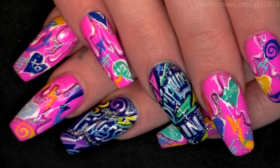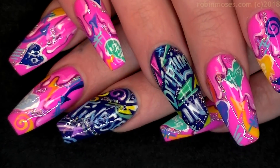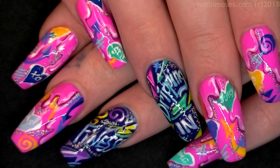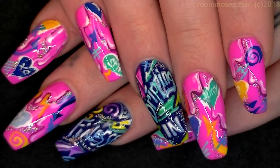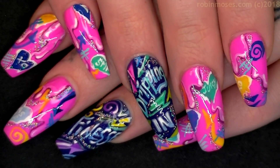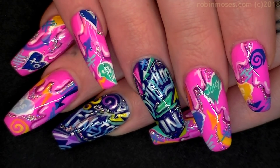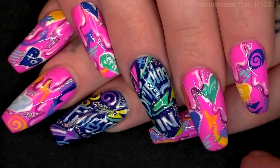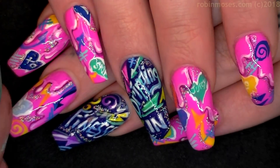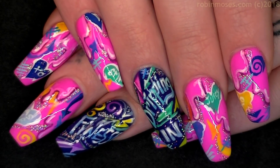Get brushes at robinmosesnailart.com. Tell me if you like the new shape — I'm on the fence. I don't have a particular favorite shape; I like doing nails and nail art so shape is secondary to me. For anybody who's like a shape person — sorry, I like things to be done and then I go to the art. Everybody have a great day — bye!